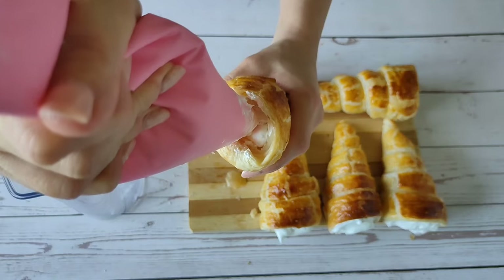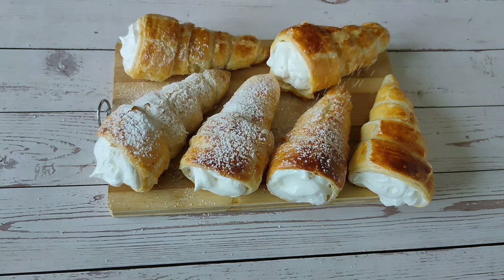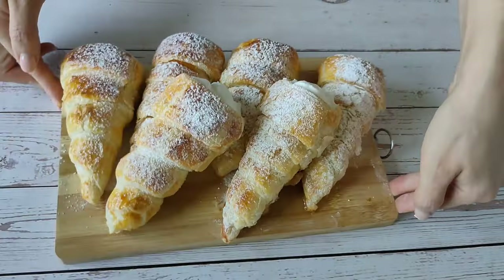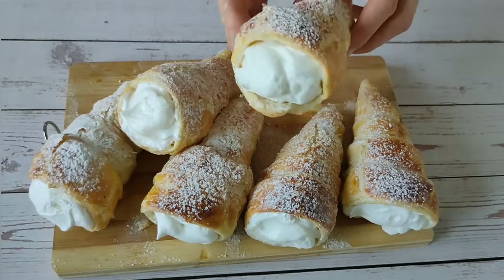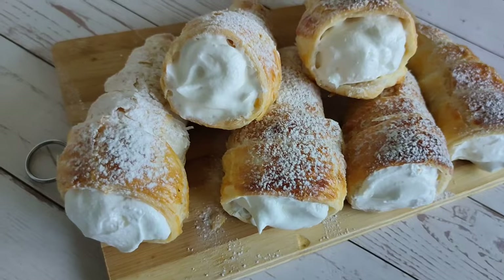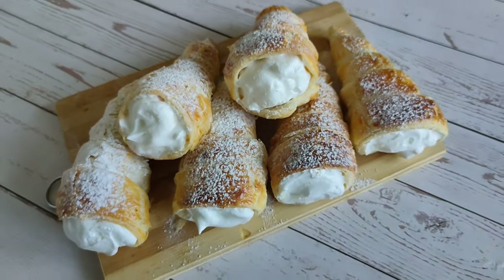It's time to fill the horns with the help of a piping bag or spoon. Sprinkle with powdered sugar and they are done. It is very tasty — everyone with a sweet tooth will appreciate it. Pour some tea and enjoy.